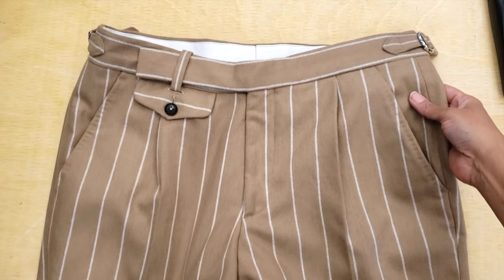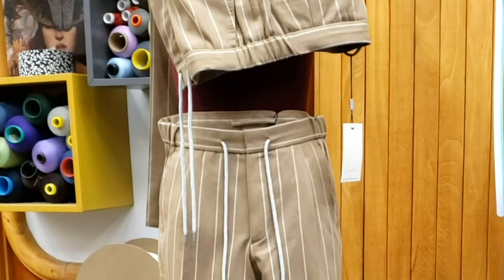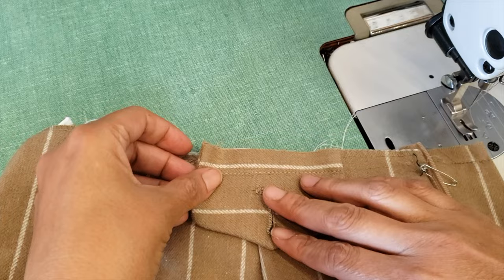This is pant number one — it will now be a short — and this is pant number two — it will be a dress pant for my customer. When he came to pick up he was so happy, and I was very happy because that was a big job. I hope you enjoyed this journey — if you found this video useful please give us a like and don't forget to subscribe, share, and comment. Bye!